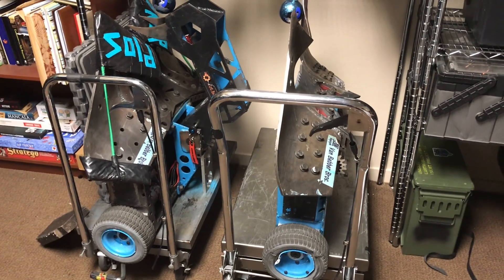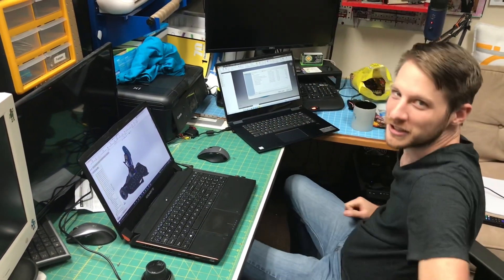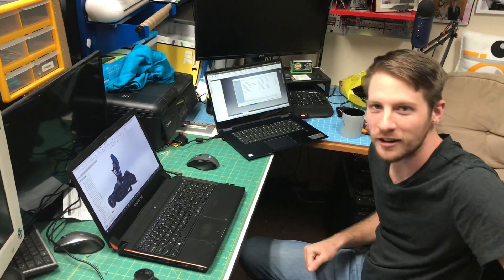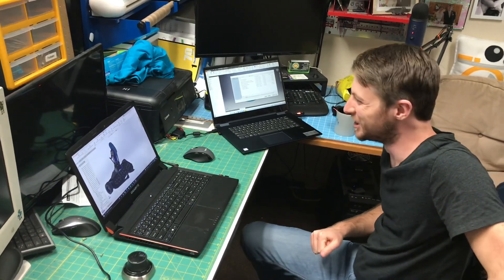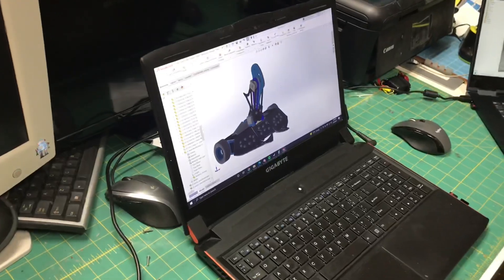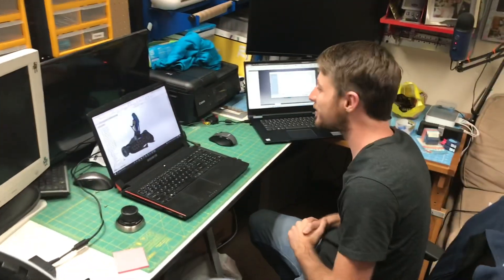How many copies of engineering software do we need to actually make this robot work? Probably gonna need three — at least three. Right now we have two but we need a third. That's what we're going to do for the 10,000 subscriber special — there will be a third laptop. And no reveals yet, this isn't the 10,000 subscriber episode, this is just the 1,000.